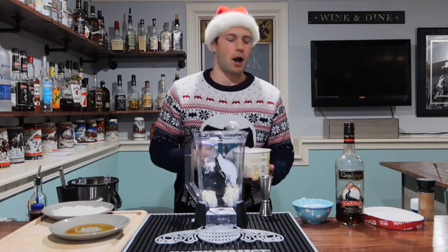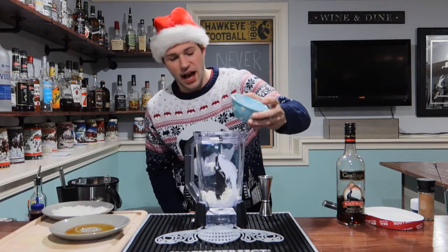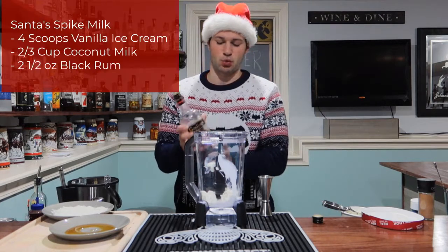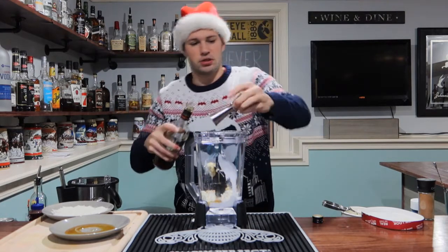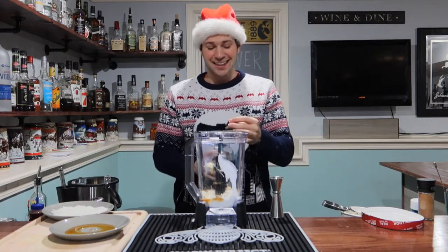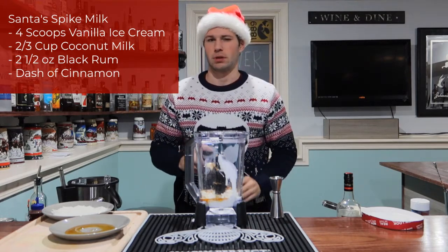Four scoops of vanilla ice cream — looks so good. Next, we're going with two-thirds of a cup of coconut milk, which I already pre-measured. Pour that in. Now we're going with two and a half ounces of dark Gosling's rum — it only calls for two ounces, but I'm putting an extra half in because we want Santa to go up in that sleigh a little boozier than when he came down.